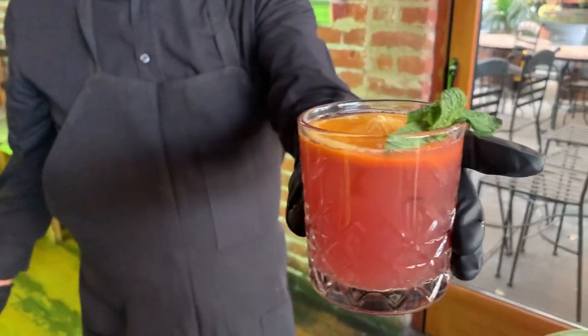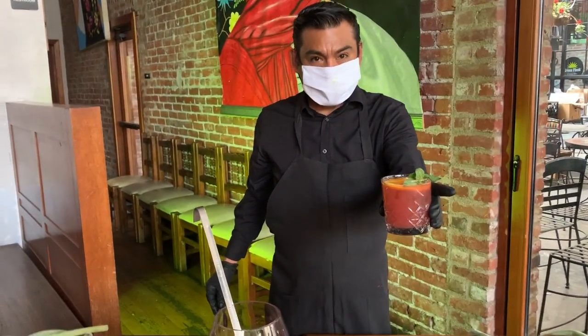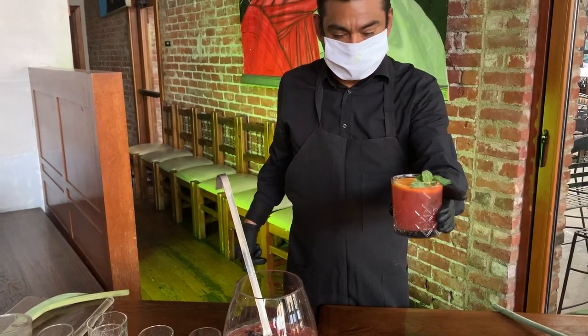And right there is your punch. Thank you. Hope you like it. Have fun.